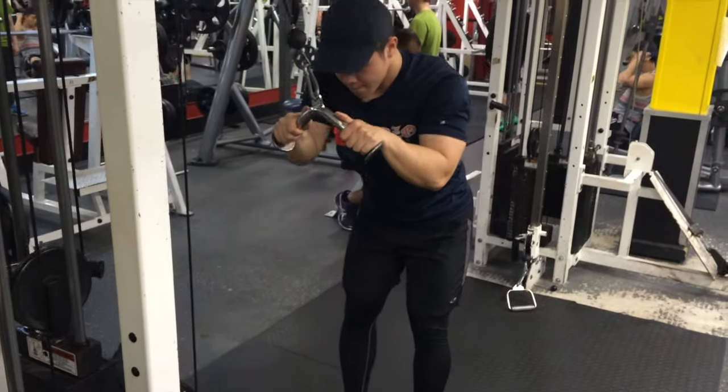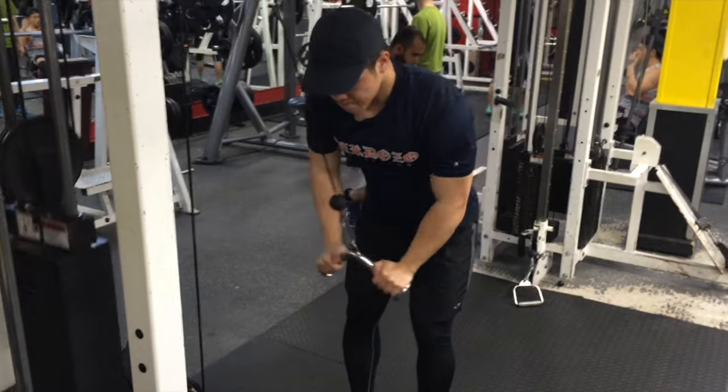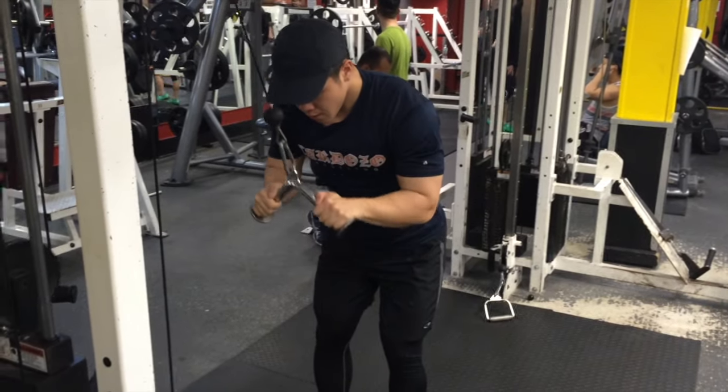Our next exercise after front raises were tricep pushdowns to really work on the short head of the triceps.